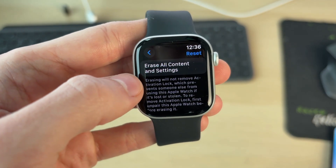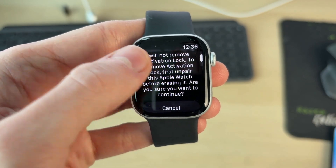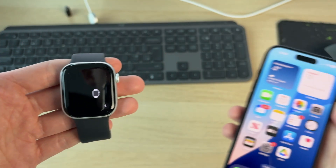We're going to try performing a full reset — just be aware we are going to lose content and settings. Tap there, then scroll down and press Erase All. Wait, and it's now been successfully reset.